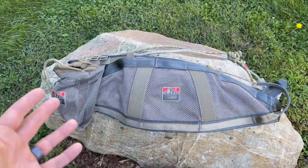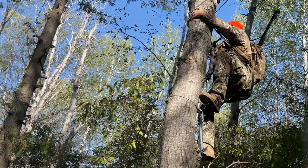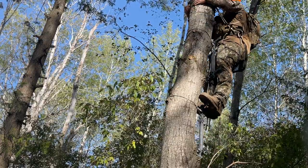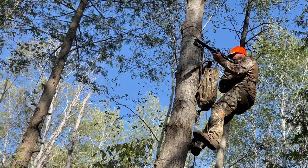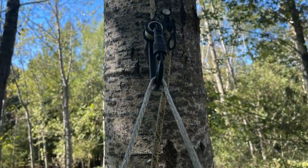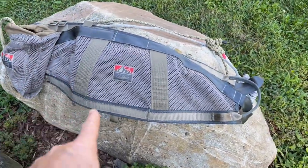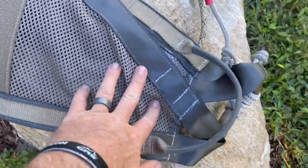We're here with American Air Gunner this week and we're going to be going over some of the basics of saddle hunting, which is something I've been doing for the last few years. I'm going to be covering this in an upcoming American Air Gunner TV episode and also some follow-up YouTube videos — some basics, safety considerations, and basics of the equipment.